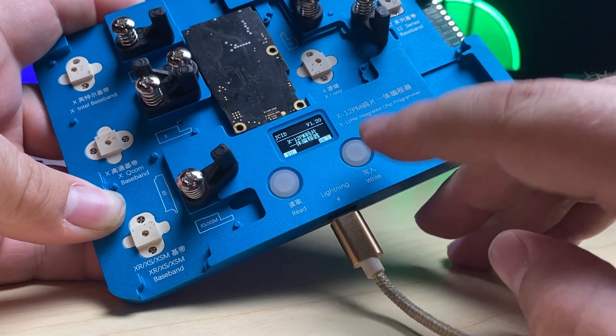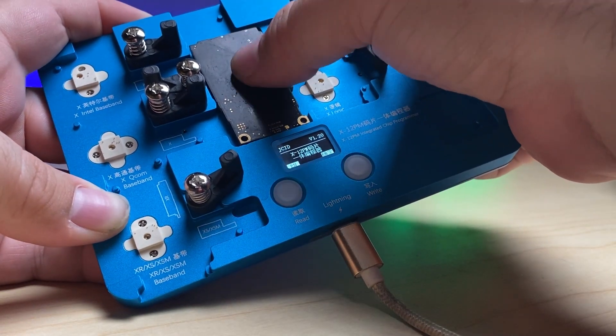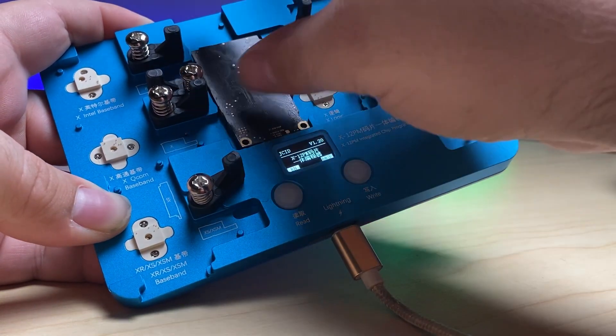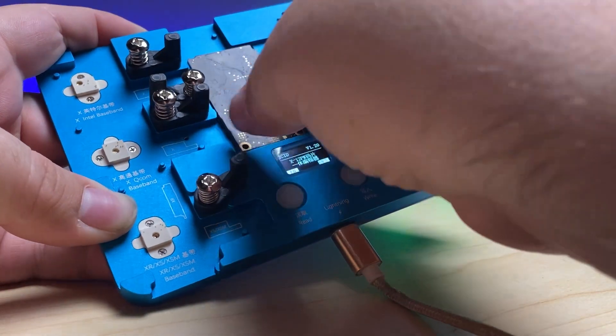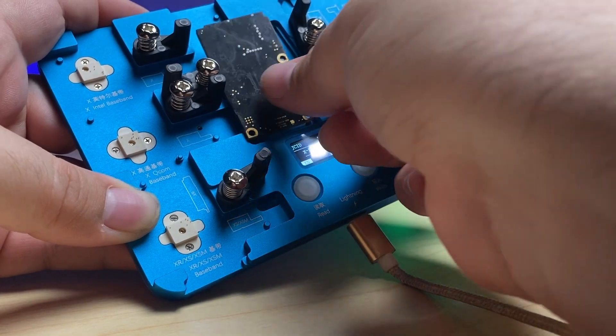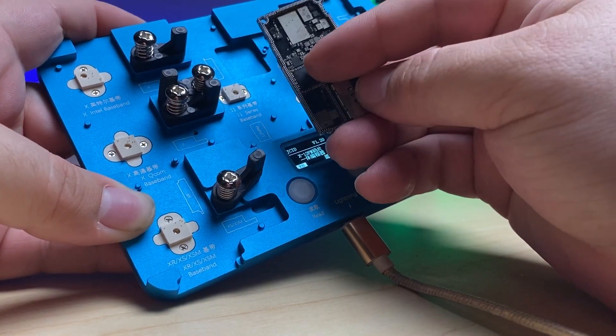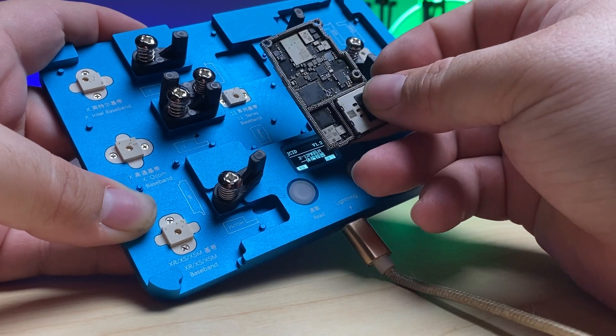You press down, it'll recognize that device. You can then read the data from the EEPROM, take your new board that you're going to be transferring the baseband to, press it down, and write the data from the EEPROM to the new board — so that you don't even have to worry about transferring the EEPROM, let alone damaging it in the process.